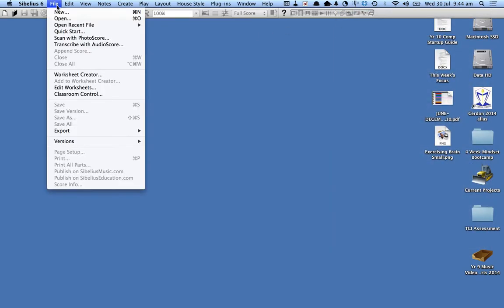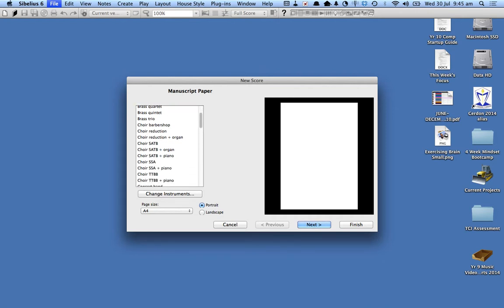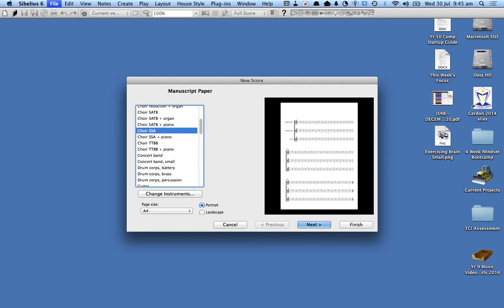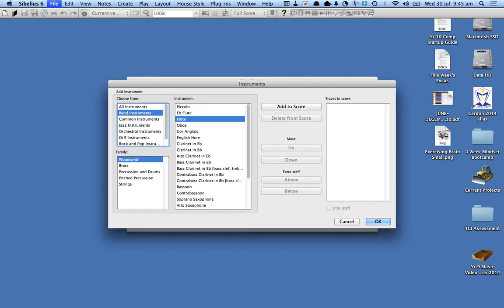I'm going to create a new file. Depending on who has used Sibelius last you'll see some different settings, but you can see over here that it says blank and what I need to do is add some instruments. For this example I want to choose a guitar, so I'm going to click on change instruments. There are a whole stack of templates — if you want to write for a choir you can click on choir and it automatically works out the instruments for you. But I'm going to have mine as blank and add a guitar to it.